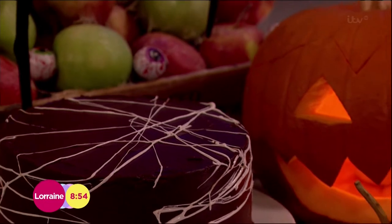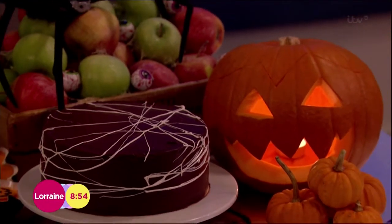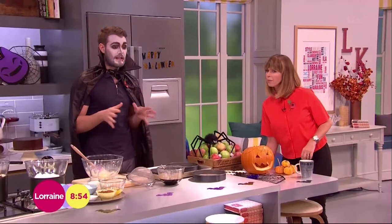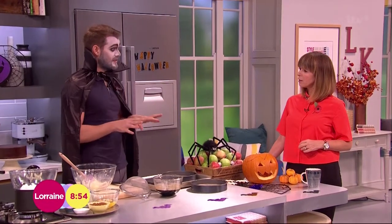It's my cobweb cake. The creepy cobweb cake. Basically it's a really dark, gorgeous, rich chocolate cake. It's really sweet as well, so it's great for kids to make because it's half term. And the messier it is, the better it is, I think.